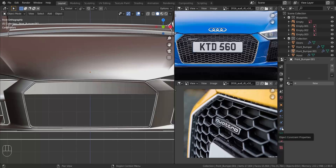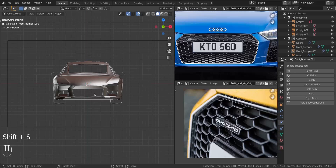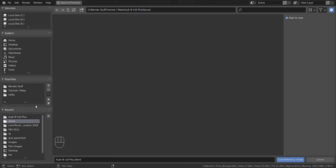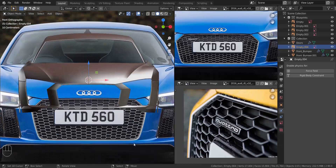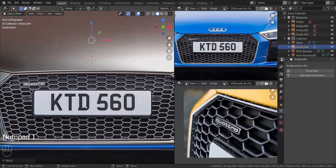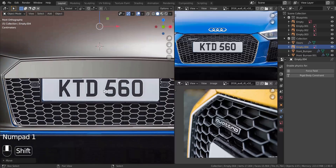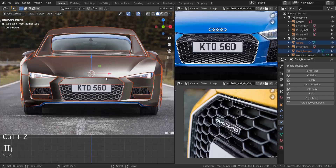I'm not sure if we should use a reference image for this. Let's press Shift+S and choose cursor to world origin, then Shift+A, choose Images, then Reference. We'll take one of the images we've been using as reference — this one right here. Scale it down so it fits in that grill area just to give us a basic idea of how big the grill is. Get to the front view, pull the image in the Y-axis all the way back. Hide everything else except that image.